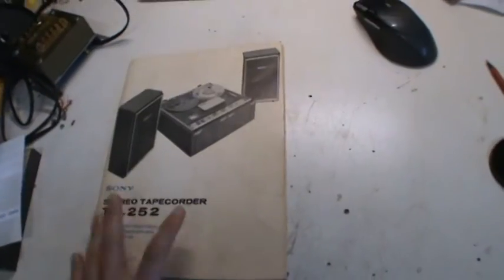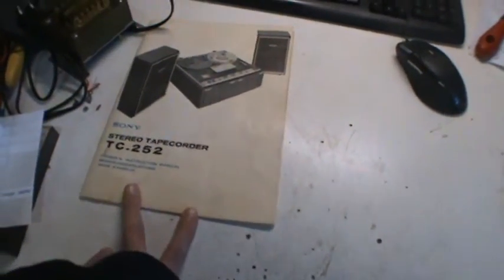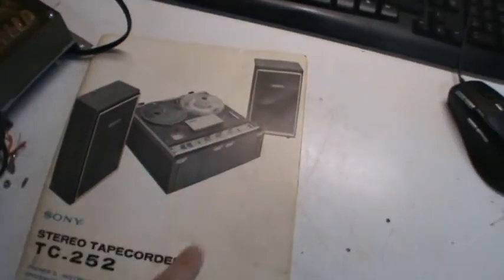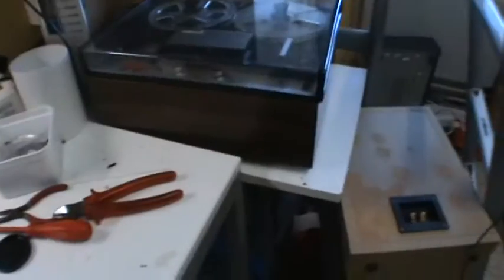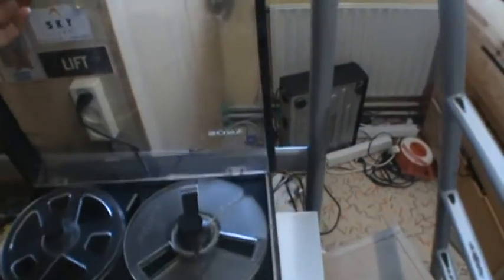I got this manual from somebody else. He had one that he threw away, but he still had the manual. So this was the normal version, which has these speakers that function as a lid. This is a D version, which hasn't got an amplifier in it, no speakers, and just this cover right here.